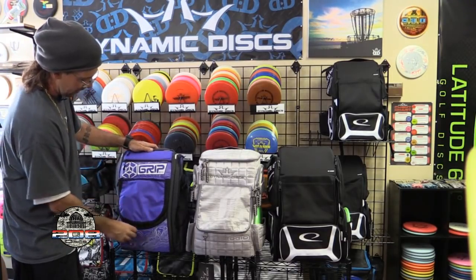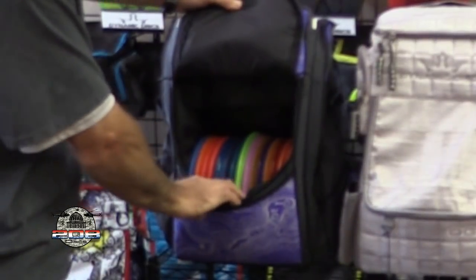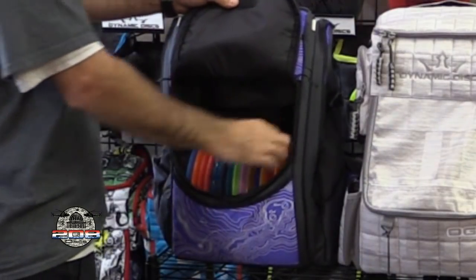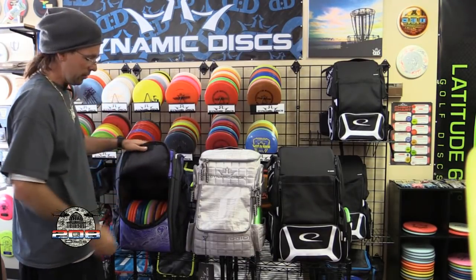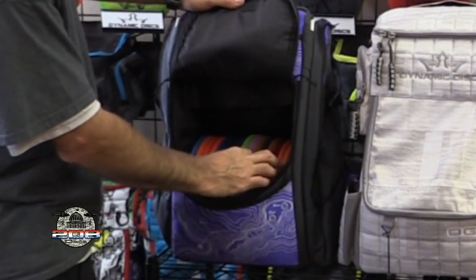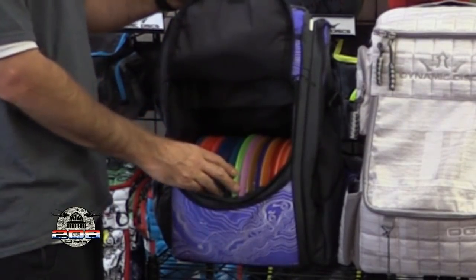Opening up the main flap to talk about capacity — there's no divider in the Grip bag like there is in the other two. Keep in mind that as your bag gets worn in, the walls get softened up and you can squeeze a couple more discs in the bottom. Right now I have 16 discs in here.